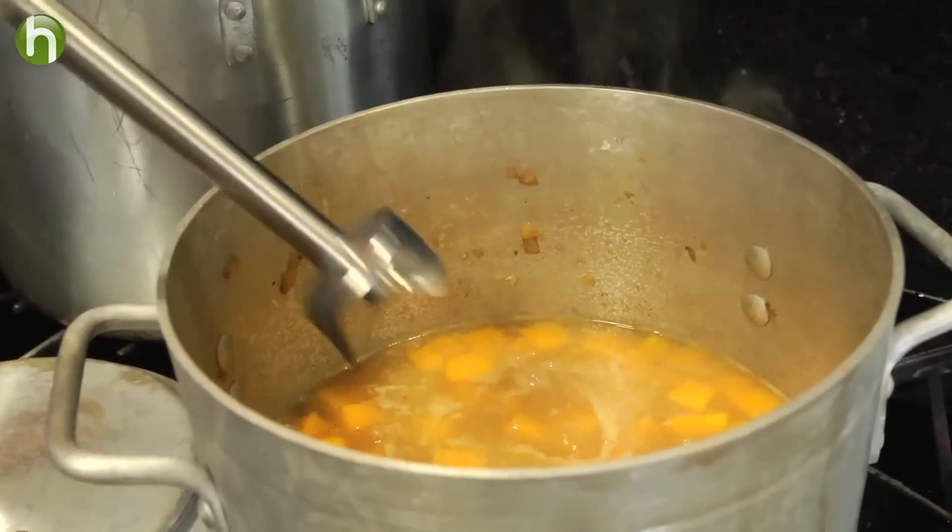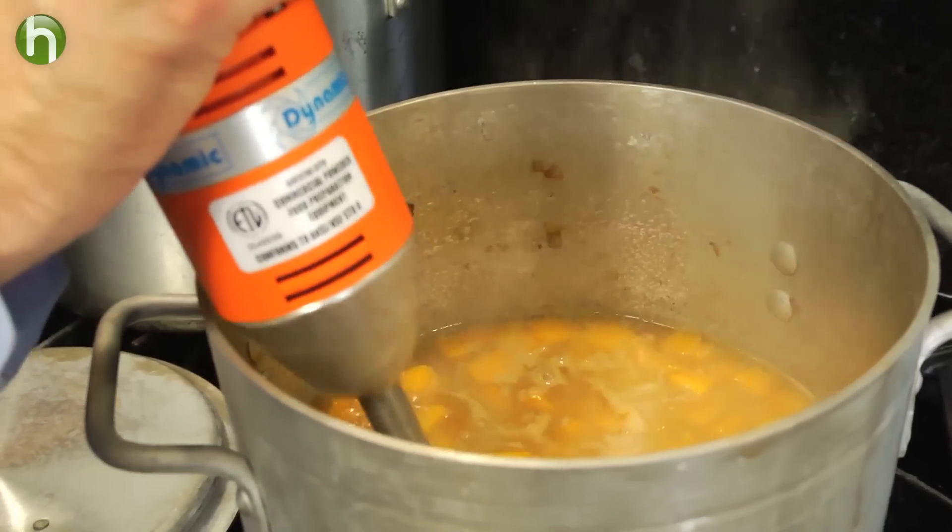Now head back over to the butternut squash. When it is nice and tender, we're going to use a hand mixer — or you can certainly use a blender — and blend this up until it's nice and smooth.